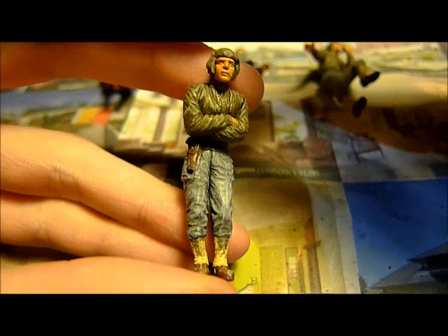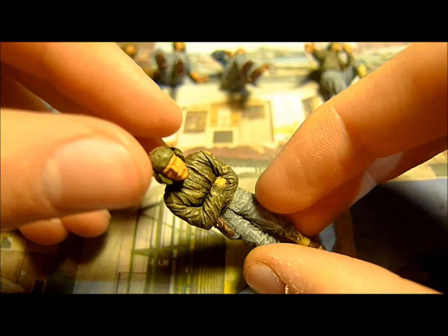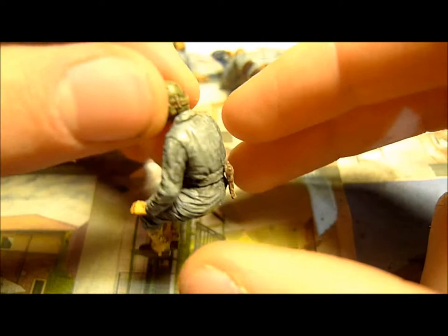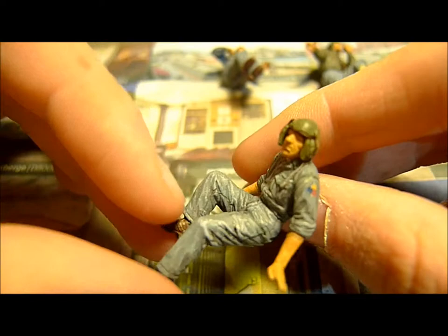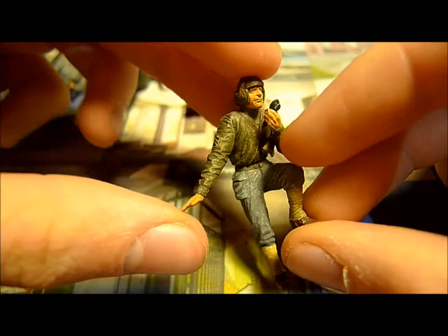Here is a figure after everything is finished. As you can see, it looks much more realistic. I'm going to show the model — this is a commander. Here is another figure in an overall.